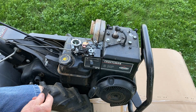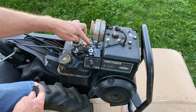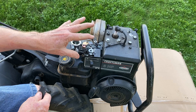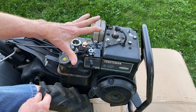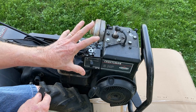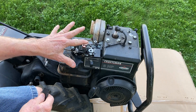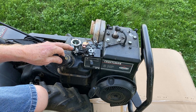Let's get started and get this off. Now, a word of warning about these — there's a lot of linkage here. What you want to do is take lots of pictures when you disassemble these. Do your pictures in steps. Believe me, it will help you. As you start to disassemble, take pictures; disassemble more, take more pictures; keep disassembling, take more pictures. That way you can refer back to them and get everything hooked up correctly. So let's get this thing off and get it rebuilt.